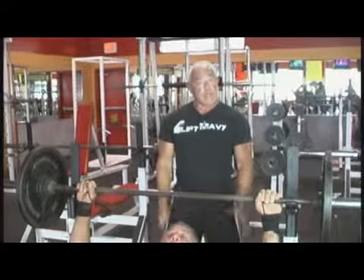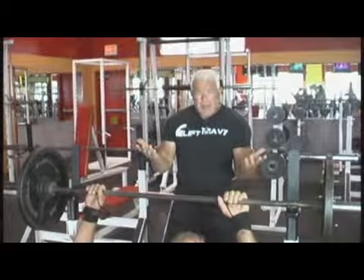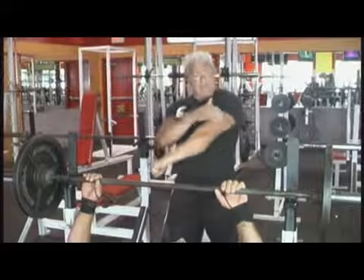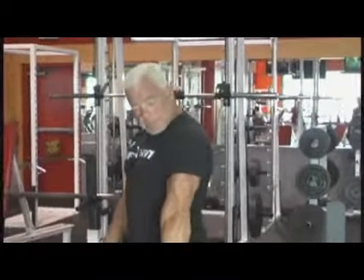A lot of people think that when you do close grip benches, it works the inside of your chest. It works your chest out a little bit, but this is a tricep exercise. If you go heavy on these, it's going to help your bench out tremendously. If you do a lot of reps with a moderate weight, it's going to give you nice triceps, which is what you want.